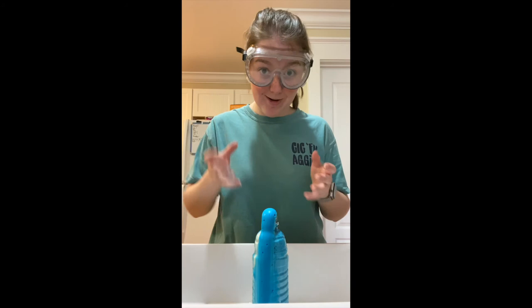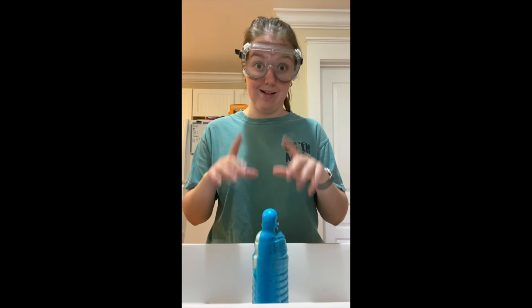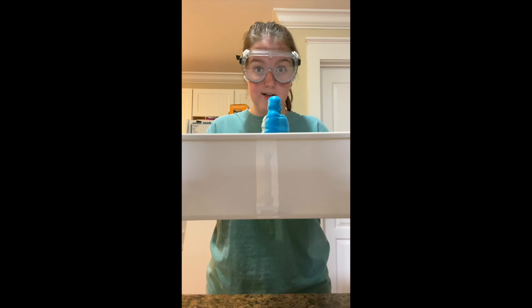In this experiment, we're definitely going to want to use goggles because as you see, I was leaning over and you never know just how strong it might come up. If you're using 6% hydrogen peroxide from the beauty supply store, I recommend definitely wearing gloves because it's going to create a little bit larger of a reaction. And make sure to also do it in a safety container.